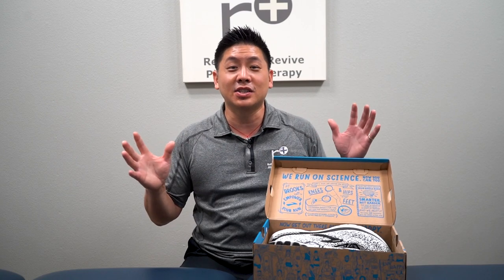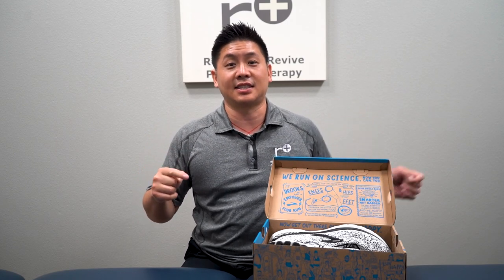I also want to give a shout out to my mentors over at the Institute of Physical Art for helping me figure out a good way to really assess shoes — and make sure that when it's time to kick the bucket, it's time, because they do cause problems even if they look good.